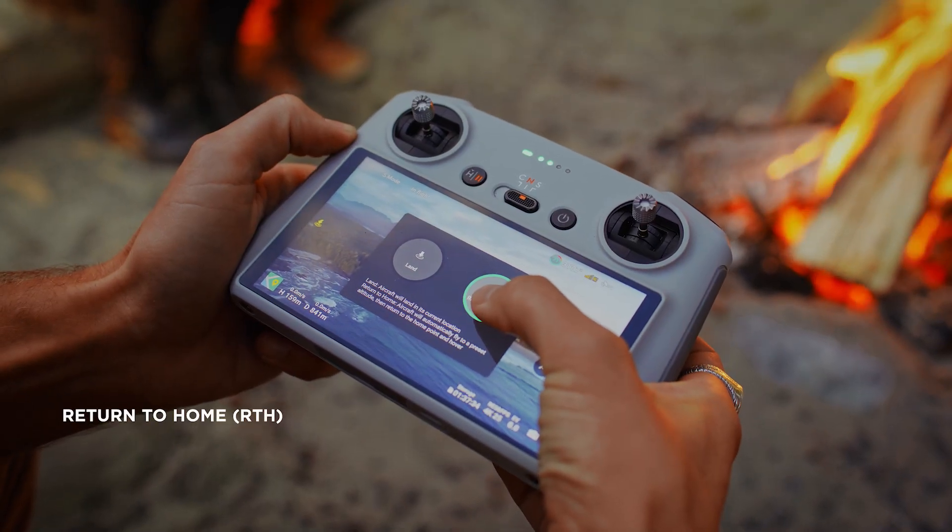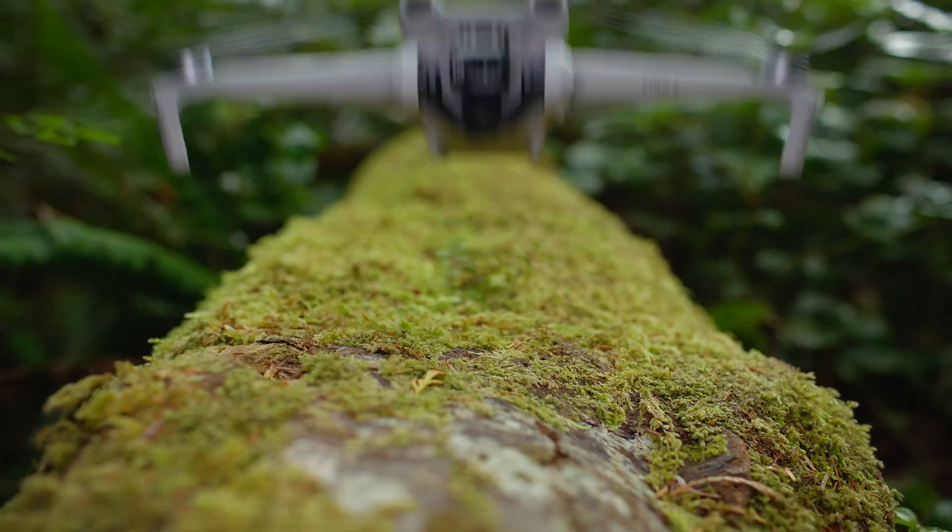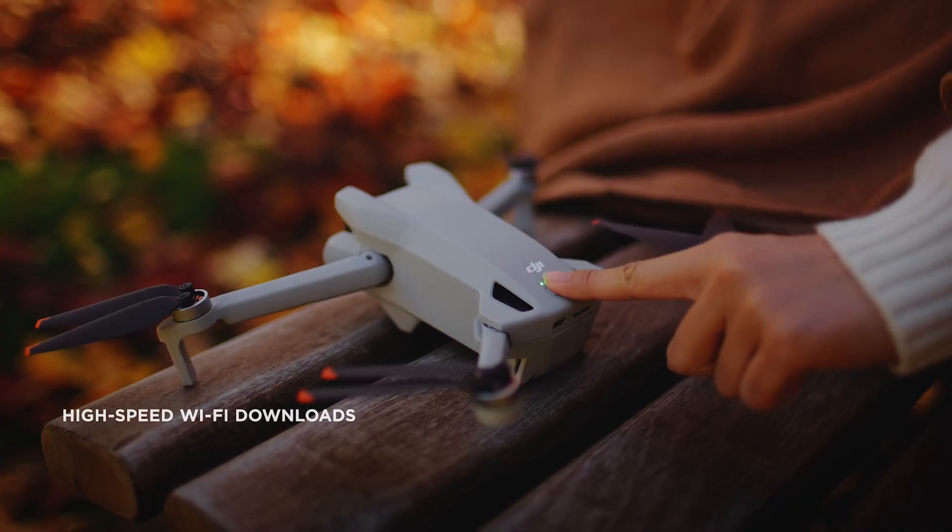When you're done filming, just hit return to home. Mini 3 safely retires to its starting point — if only all travel plans were that easy.